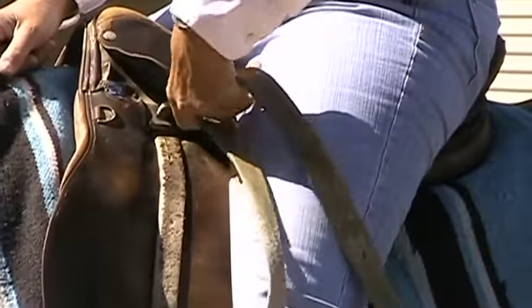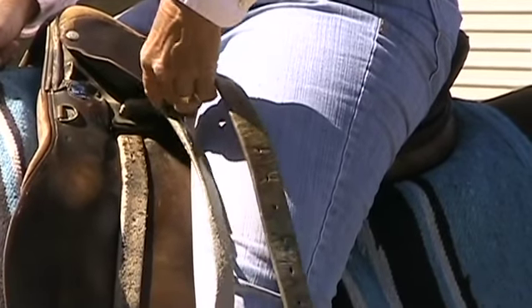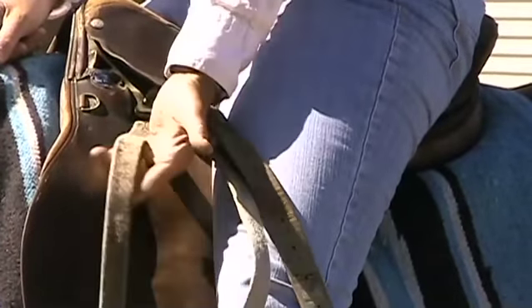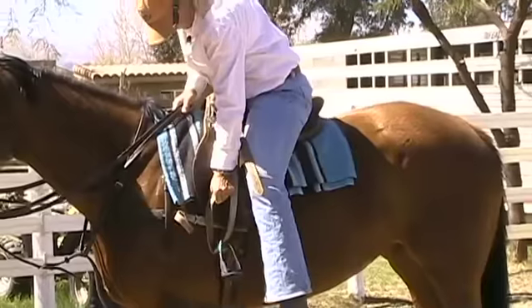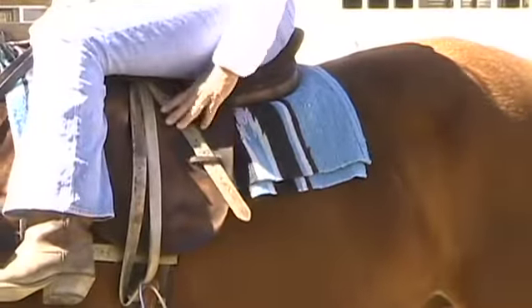You learn to use one hand, just slide the buckle up or down as needed. And then always pull — you should be able to do it all with one hand — pull the part closest to the saddle down till the buckle goes back up to the top. If you have the little keepers here, you can use them; it just keeps your leg from getting pinched a little bit.